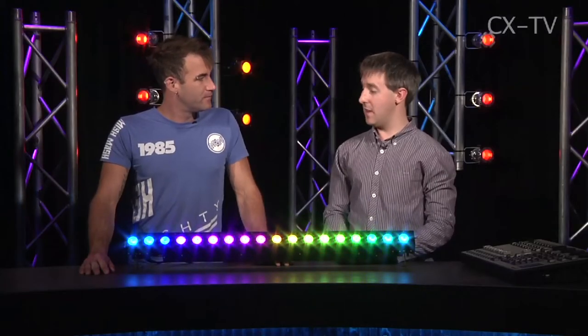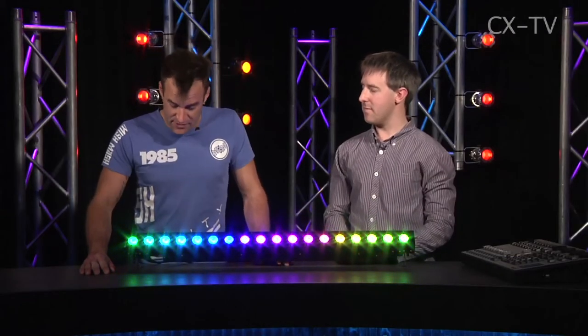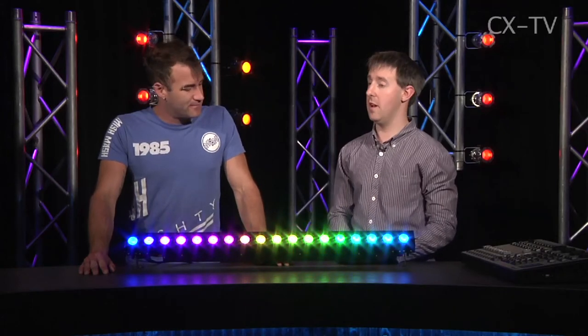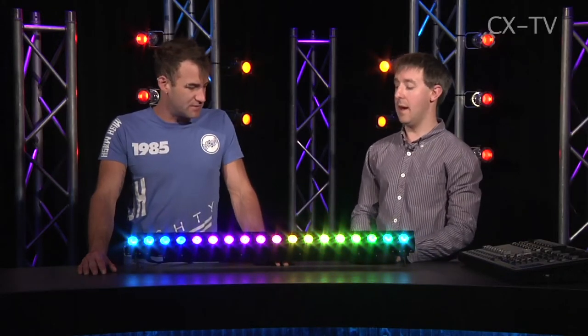Definitely use it as a low-res video screen — certainly a low-res video screen with lots of output. Yeah, it's incredibly bright, really bright. Great for actually just lighting something — you could just light up a psych or a stage. You don't need to use the eye candy. And indeed you could use it as a footlight quite effectively too.